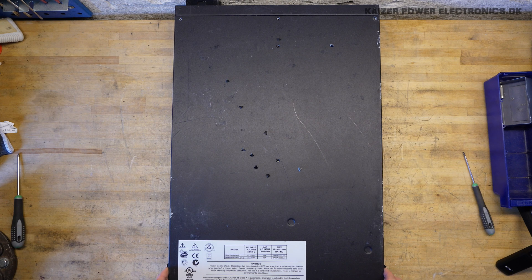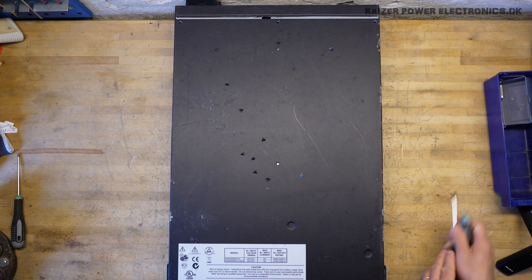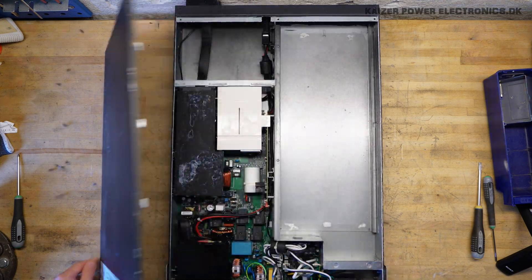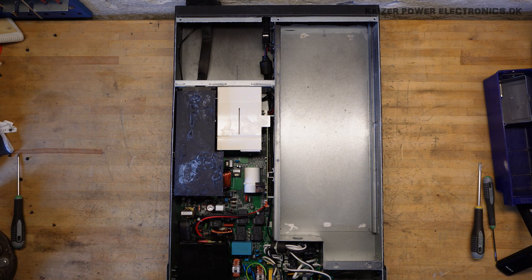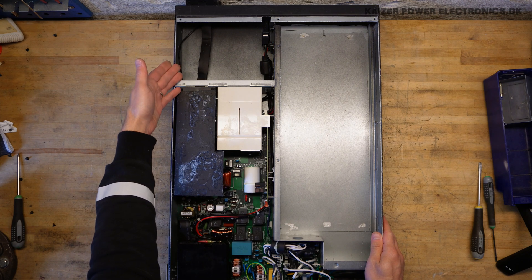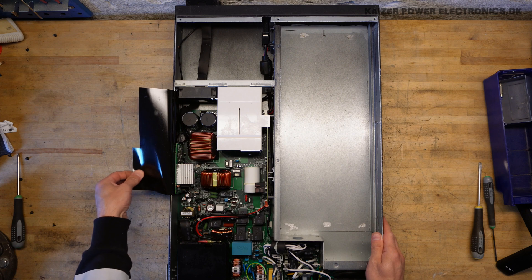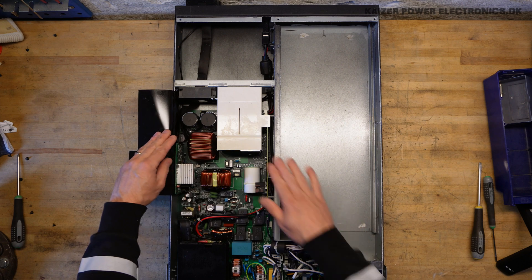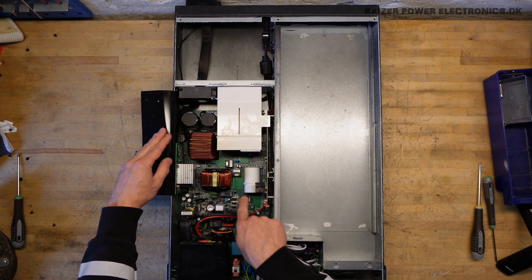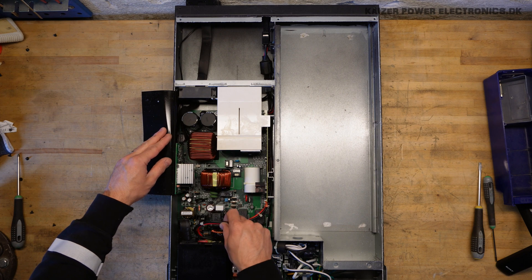Let's see what's underneath here. That just seems so empty with such a large battery compartment, and we have quite a lot of empty space up here in the front as well. We have some nice big magnetic parts here, a heat sink tunnel, and some filtering. We have our battery connection running all the way down here.